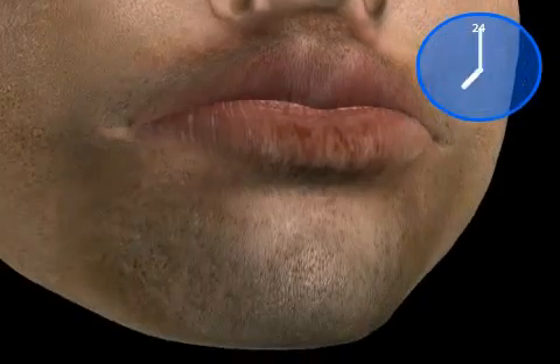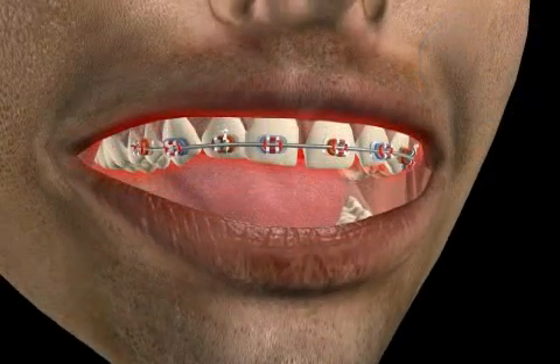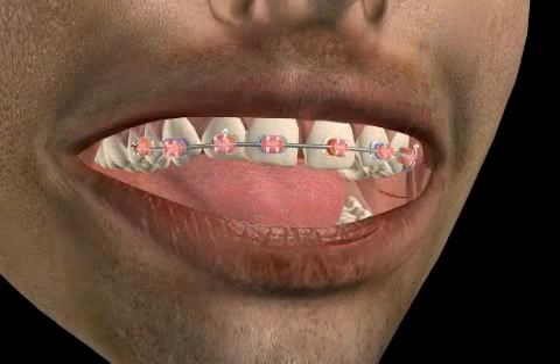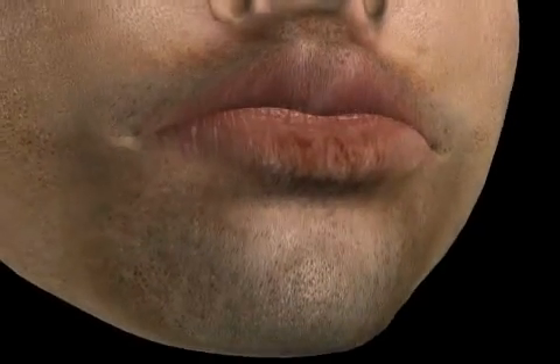In the first few days after the apparatus is installed, toothaches may occur, especially when the patient is chewing. Furthermore, during the first few days after installation, brackets by their very nature can tend to cause sore areas in the cheeks and lips. By covering the brackets with a soft wax, such problem areas can be easily treated.